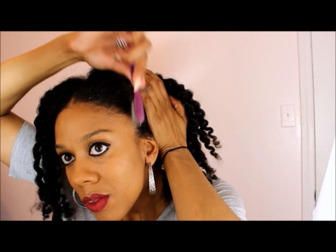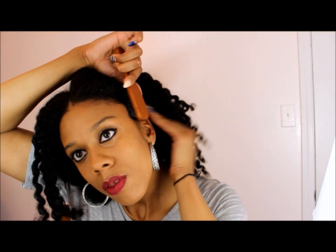Here I am using my trusty toothbrush to lay my edges down with an edge control — just want to make sure those edges are nice and smooth. I'm following up with my little brush just to make sure my edges are okay, and then you just want to play with it and mess around to get your twist out to your liking.